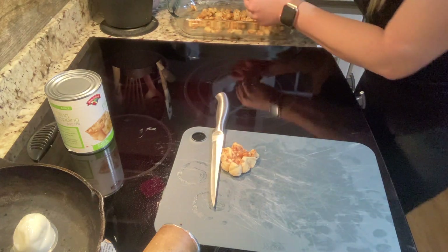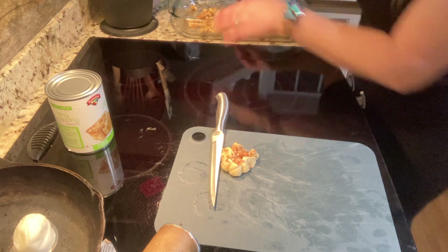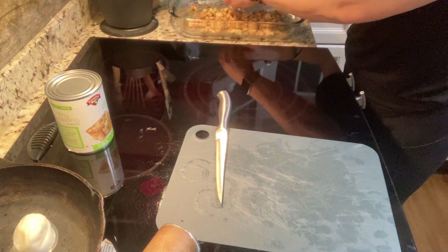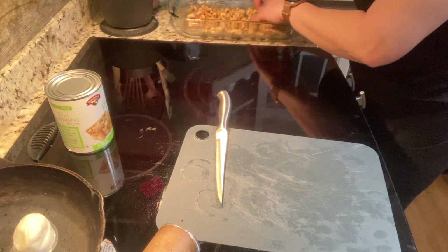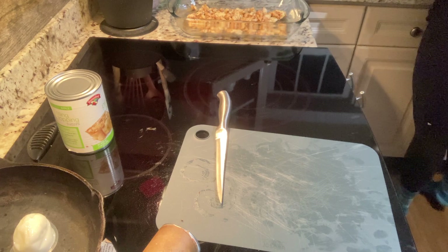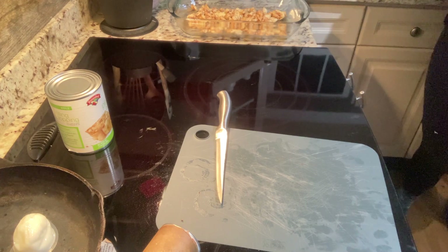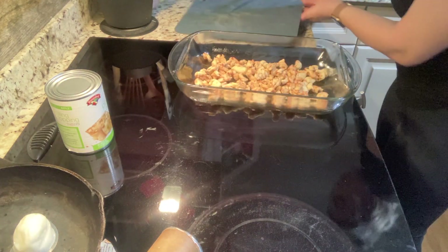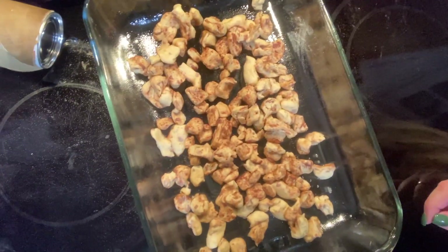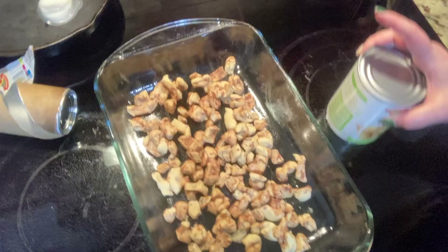As the dough starts to get softer, you will notice they'll kind of squish down a little bit more — that's perfectly fine, not a big deal, because we're going to bake it and they're going to poof right back up anyway. So here is what my dish looks like: all of my cinnamon roll pieces have been separated and chopped into bits, and now we're going to open our can of apple pie filling.